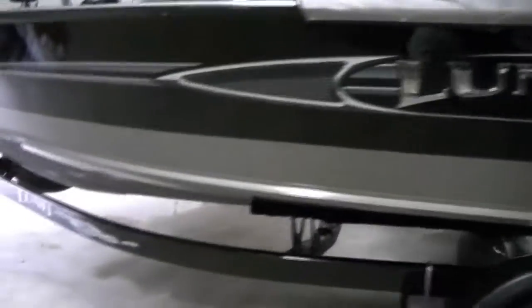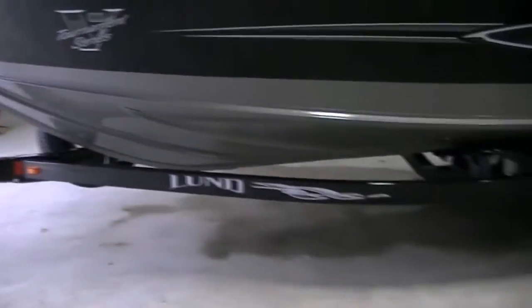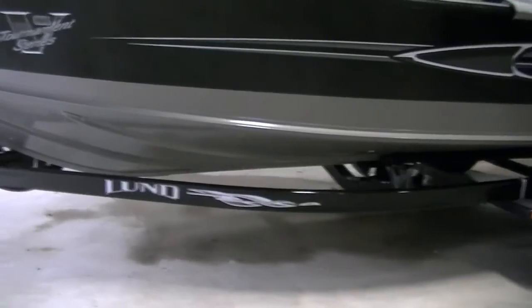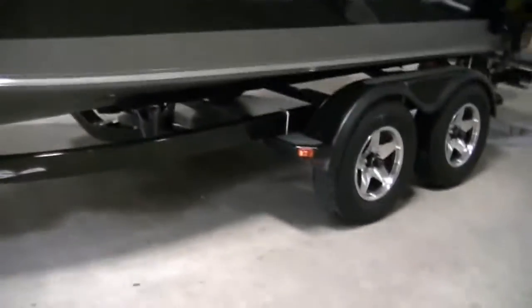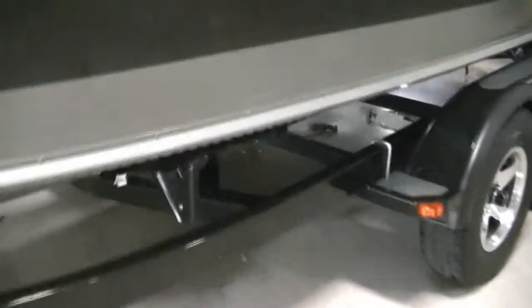We'll go ahead and climb up in it. The overall length of this boat is 20 feet 8 inches, the beam width is 87.5 inches, and the max horsepower is 300.